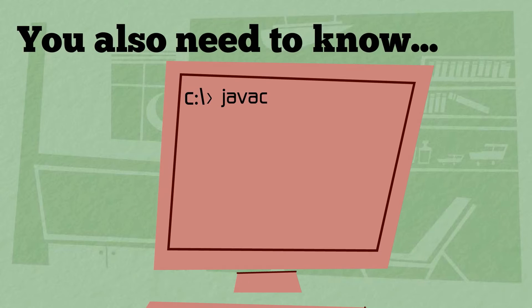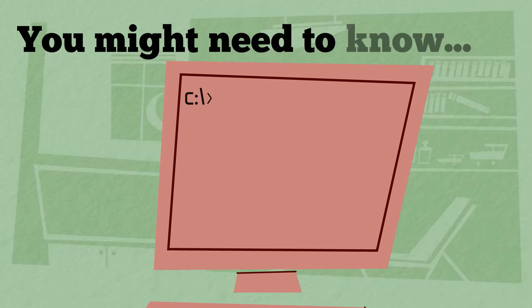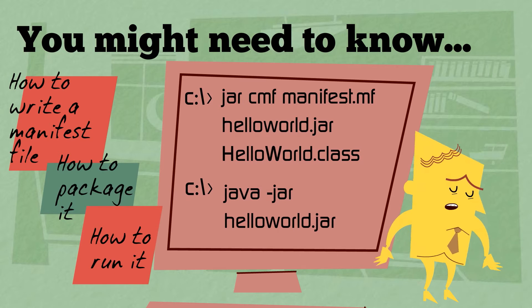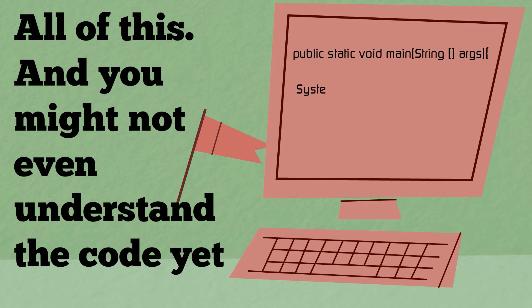Of course, you also need to know how to use javac to compile the program, how to use java to run the program. And you might need to know how to write a manifest file, how to use jar to package the program, and how to sign the jar. And if you're beginning your learning on how to program Java, then you probably don't even understand the code you've written.